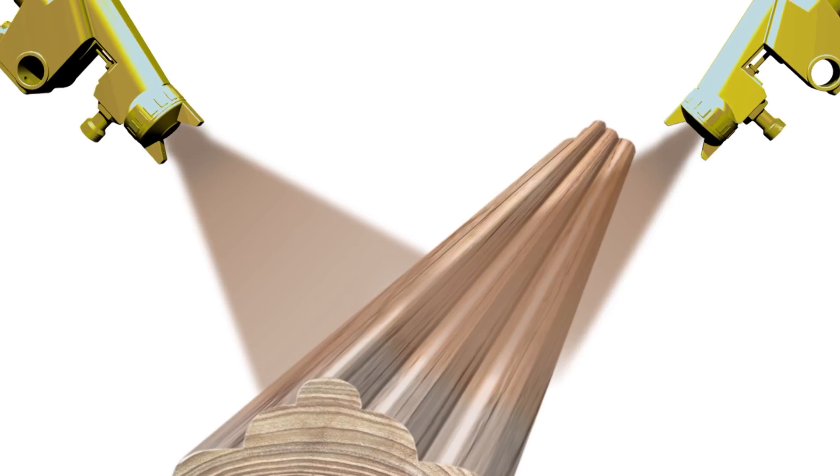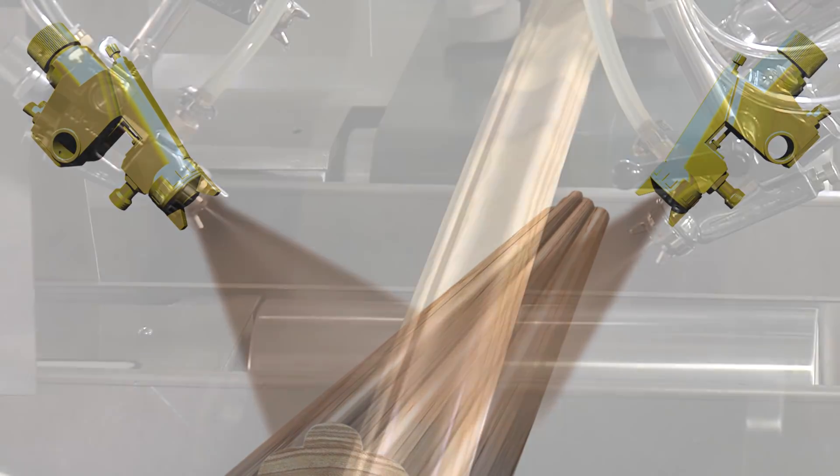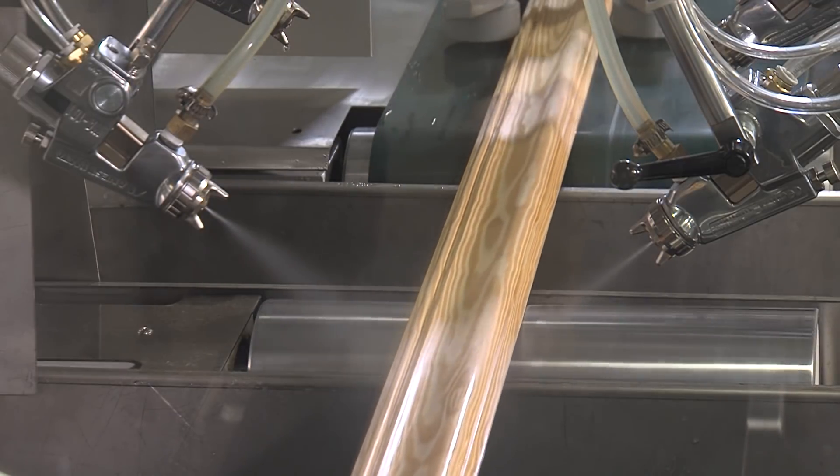Two offset side guns that cover the top is most desirable. As the width of the profile requires, additional guns are added to the top position.